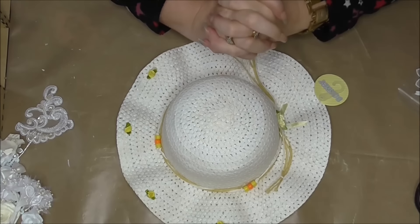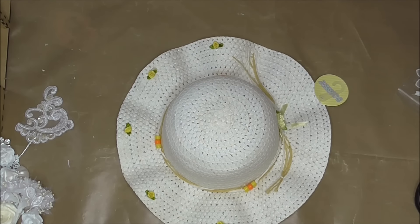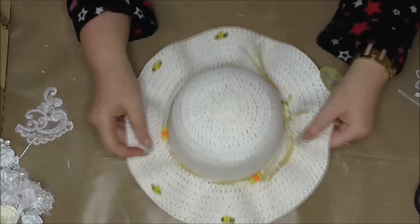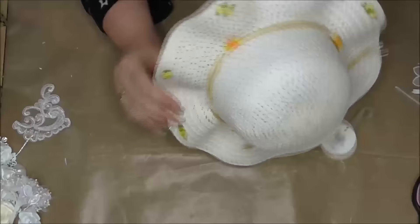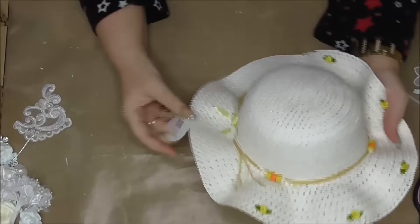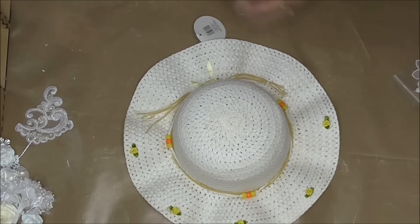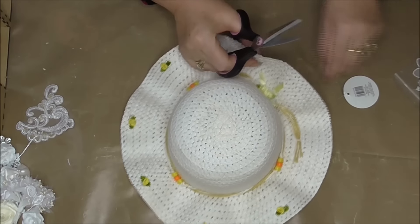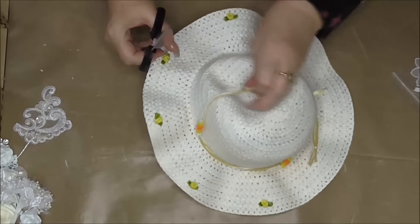Hi everybody, Wendy here from Lolly Dolly Crafts. Today I'm continuing the wedding theme we've got over at Just Add Glue — ribbons, roses and lace — and the little flower girl basket that I did. I'm going to alter this little bonnet. I got this bonnet for about 80 pence from my local supermarket; it's obviously one of their Easter lines and they're just selling them off cheap. It's very pretty but I want to make it more wedding.